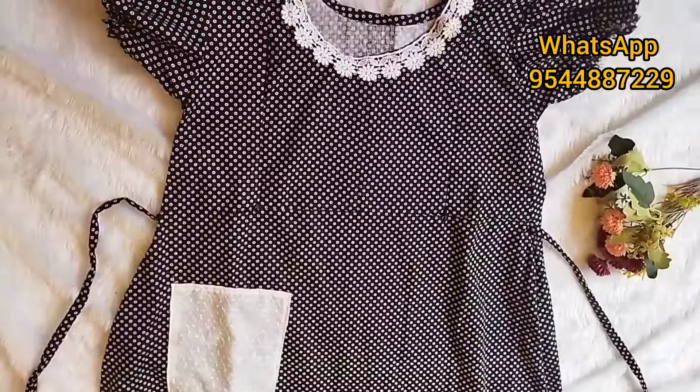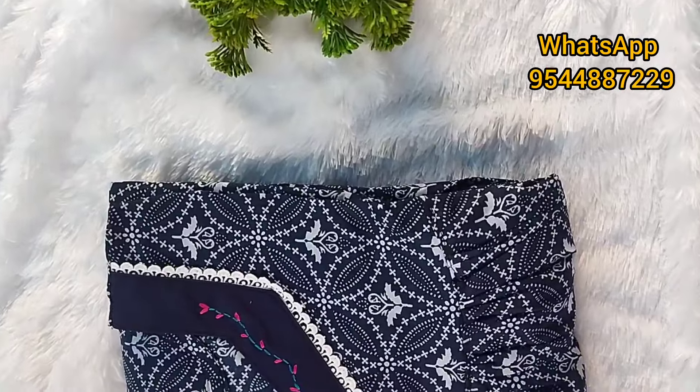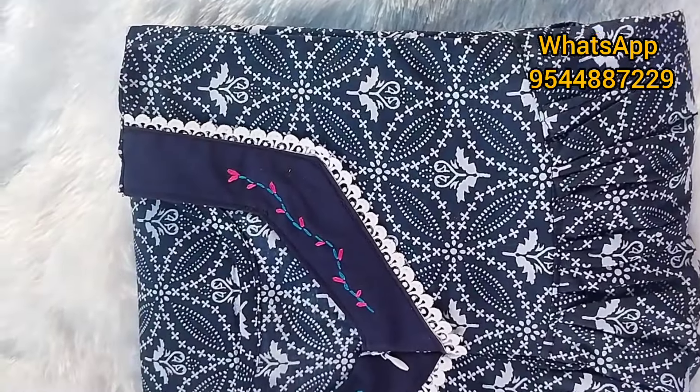I will make a stitch in the same way. I will upload a photo of the gesture in the same way.